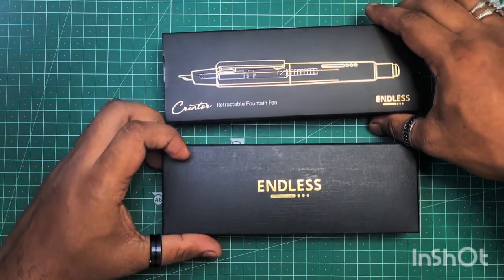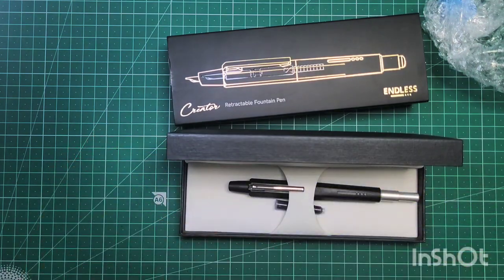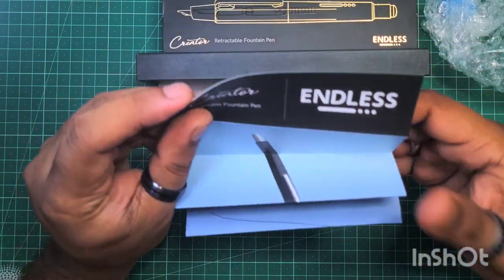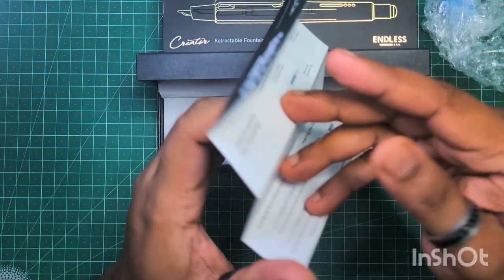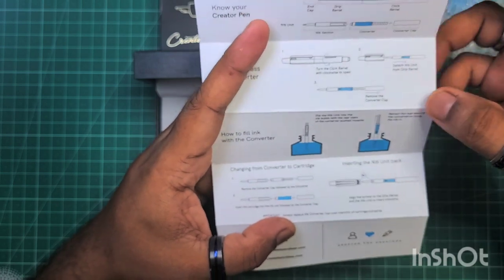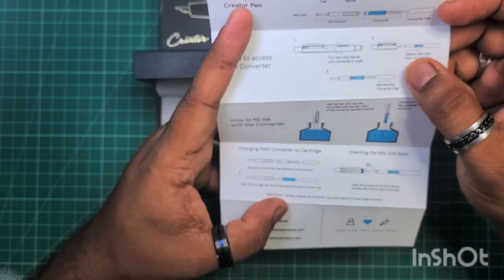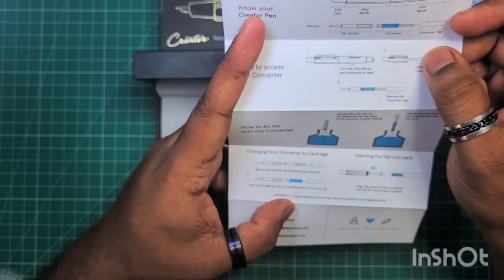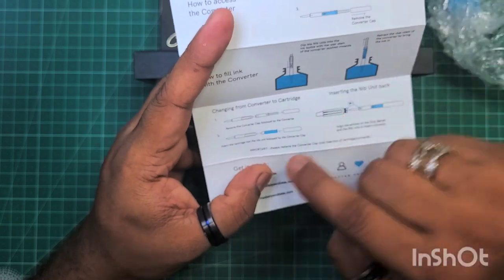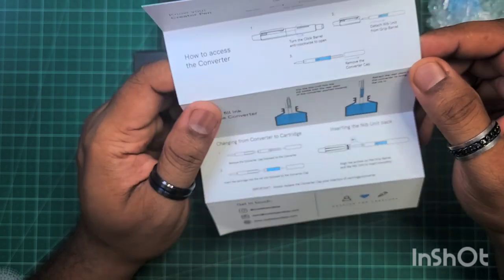Endless — neat. And this retractable fountain pen. We have included some neat explanation on how to fill it up. Looks like you'll have to pull out the nib unit and then use that separately to ink it up. It does work with cartridges, so that should be a nice touch.